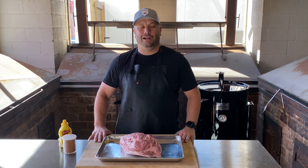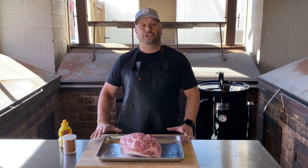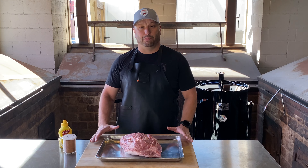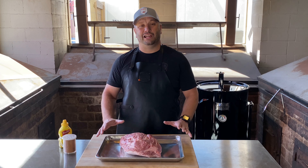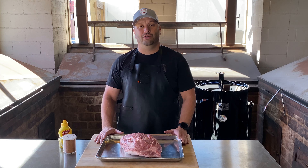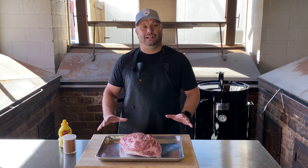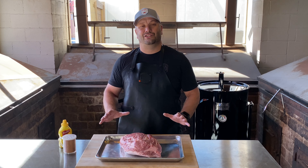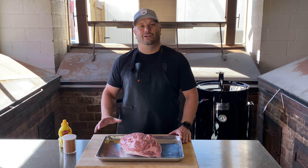Hey guys, welcome back to Southern City Barbecue. I'm Pit Master James Cruz and in this week's video I'm going to show you one of the absolute barbecue basics — how to smoke a Boston Butt for pulled pork. It is one of the legendary pulled barbecue staples. It's something that anybody can do on any type of smoker out there. You can even do it in an oven, but for the most part it is so easy, so delicious, and extremely versatile. You can create all kinds of things with pulled pork. Let's get started.